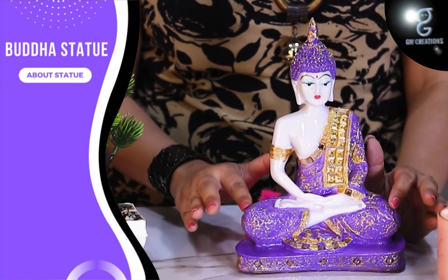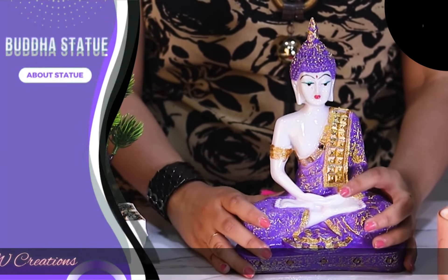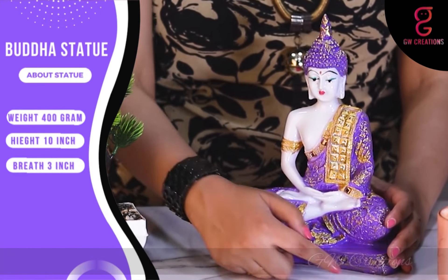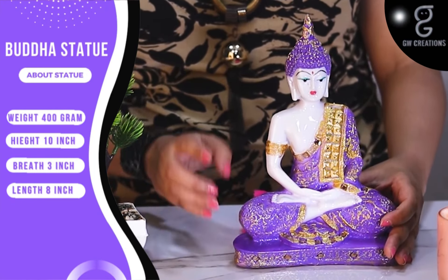This statue looks great and it comes in marble finish with golden shading on the purple dress of the Buddha, which makes it more appealing. Weighing just 400 grams, the size height is 10 inches, breadth 3 inches, and the length is 8 inches.